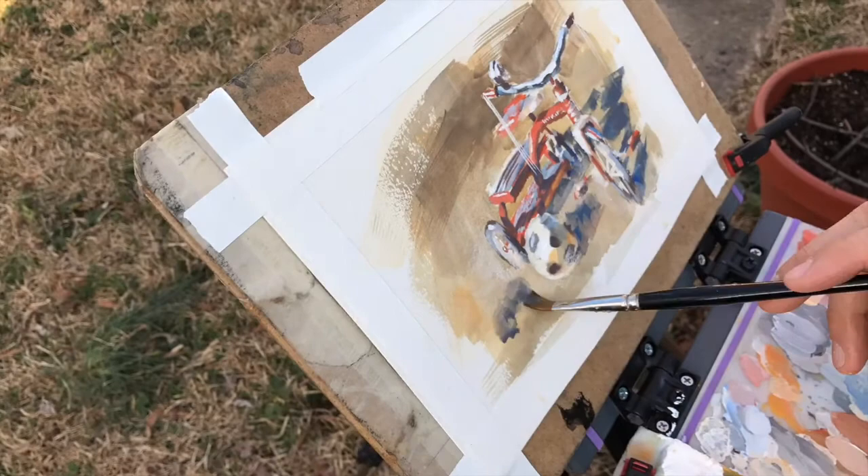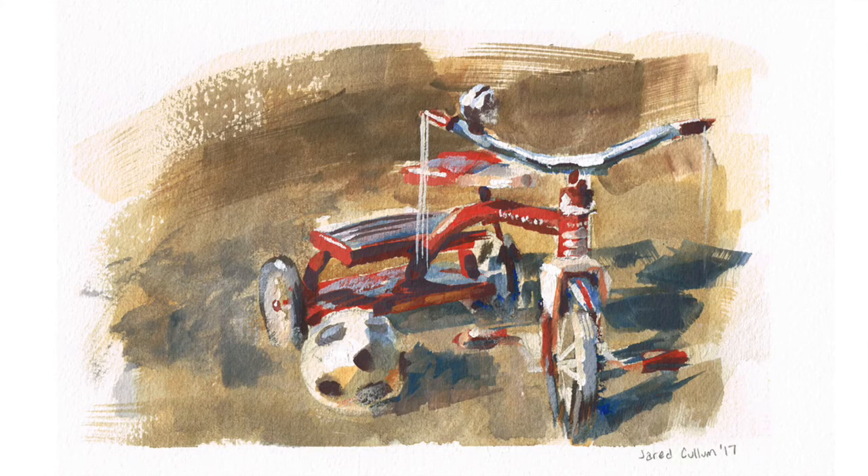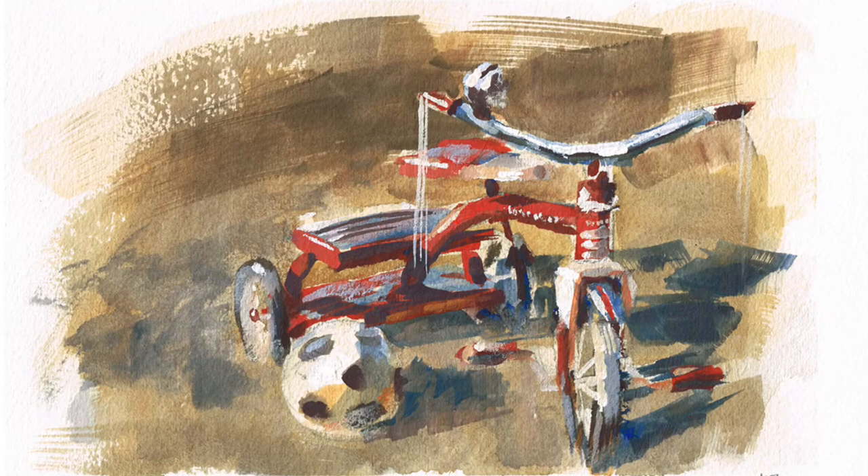Once the colors are where I want them, I use clear water to soften up all the edges around the object so that the edges are harder on the tricycle and softer in the grass. That's it for this demonstration — let me know if you have questions for future videos, and happy sketching!